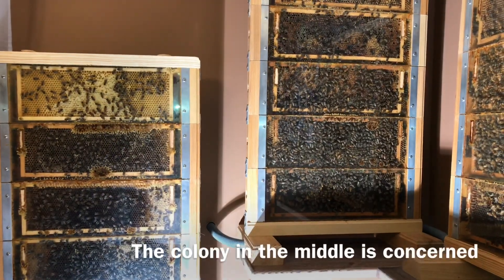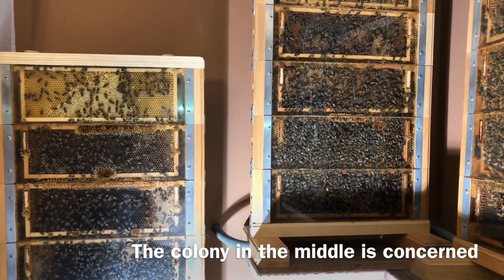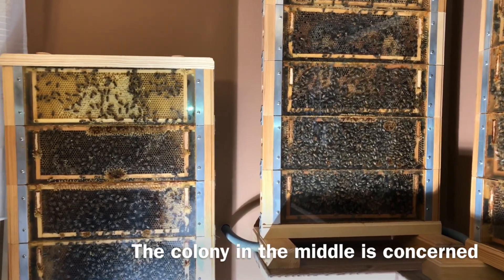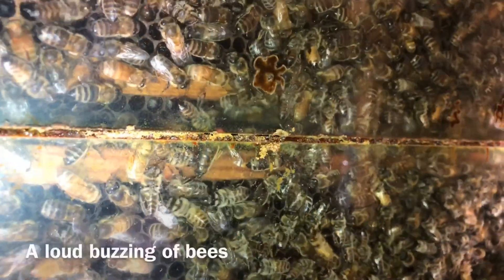Let's see what's happening in bee colonies at this time of year. After entering the room with the beehives, one restless swarm calls attention. Bees look worried. They walk over all the hive area. A closer look reveals the drama they face.